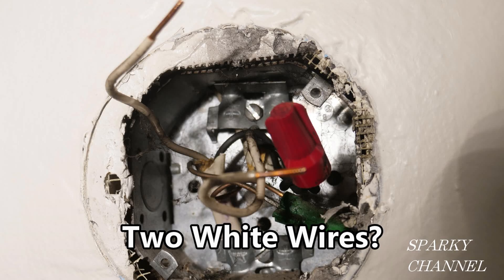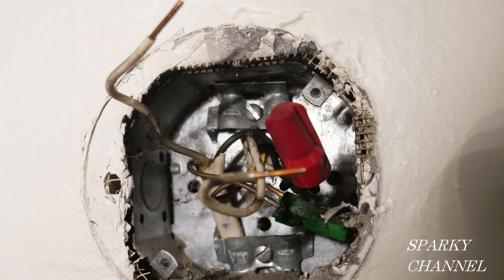This video is for educational purposes only and only competent persons should attempt the installations shown. Hey, this is Bill for Sparky Channel and welcome to another edition of House Renovation Time.